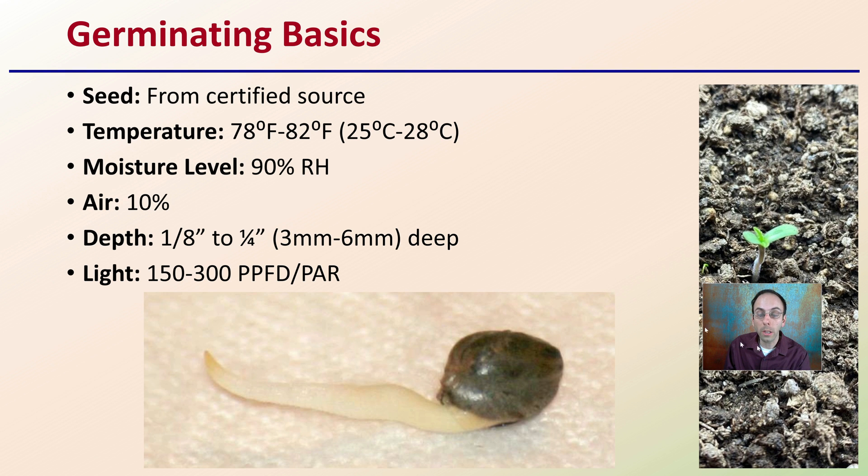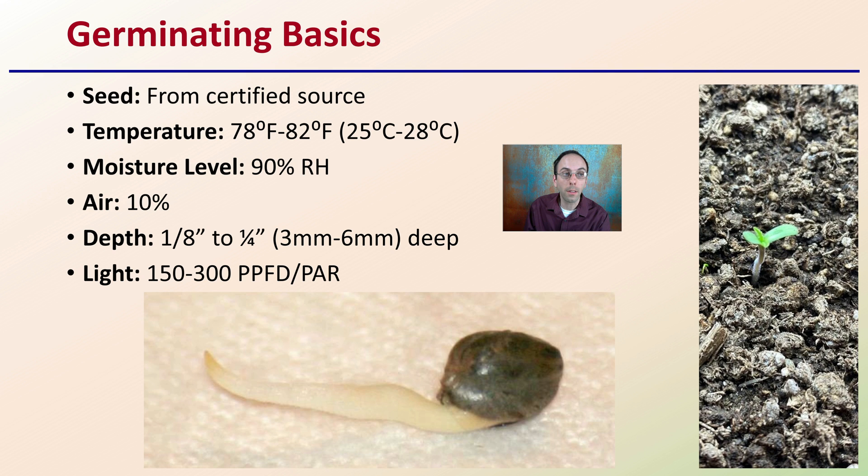First off, when we're looking at germinating seeds, we have to keep in mind some basics we need to adhere to. We want to make sure the seed is from a certified source, and keep the temperature within accepted ranges. Moisture level, target level, air percentage, depth, and light all need to be adhered to, to help ensure the environment is supportive of basic seed germination properties.